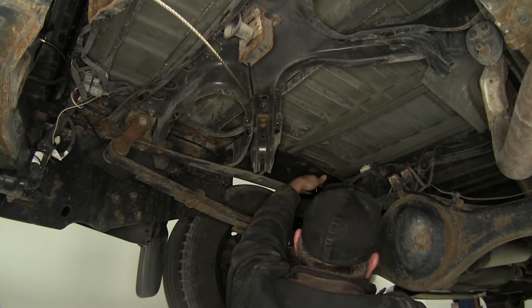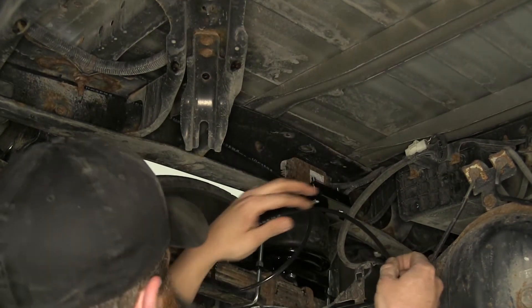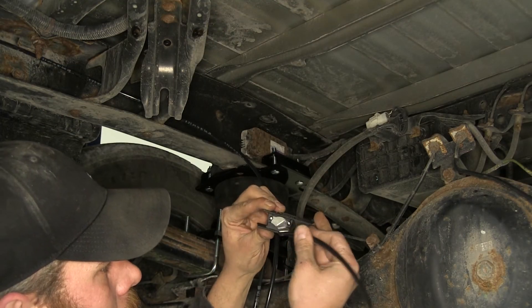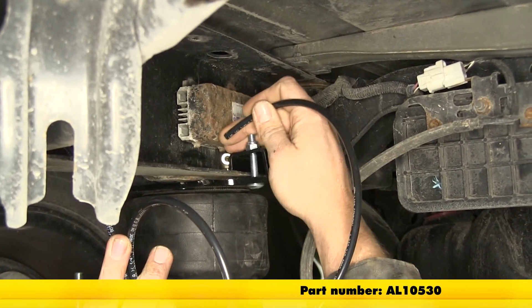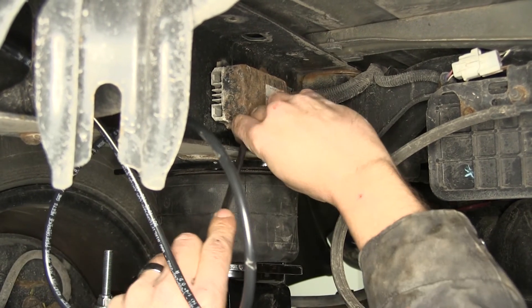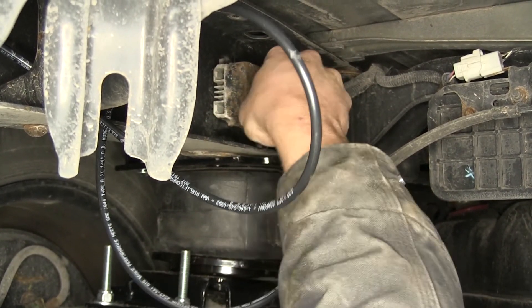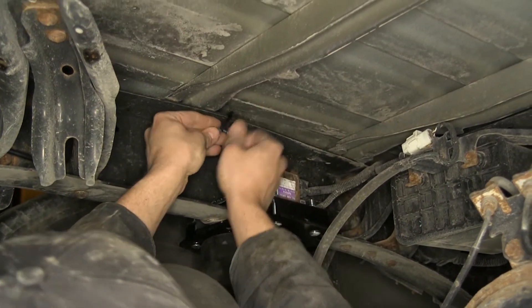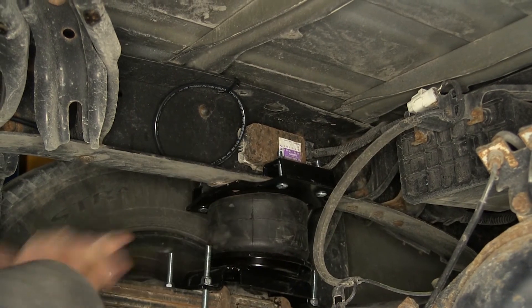Now we'll figure out how much line we're going to need to get to our air bag, add just a little bit extra, and trim it off. That way when we get it up there we'll have a spare coil — so if we need to do any service or repairs we'll have a little bit of extra line. We'll now take the end of the tubing — we've trimmed it off and made a nice flush cut using a tubing cutter. We're going to take that end and slide it right into that 90 degree angle fitting, push in firmly, and then pull out on it just to make sure it's got a good connection. We can now take the little bit of excess line, secure it up so it won't come down, throw a zip tie on there and trim off the extra. Then we'll repeat the same process on the other side.